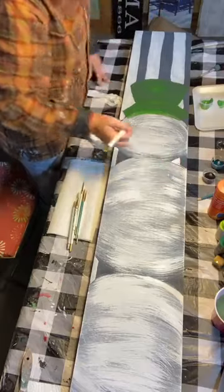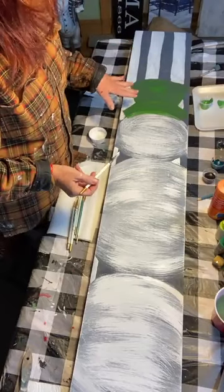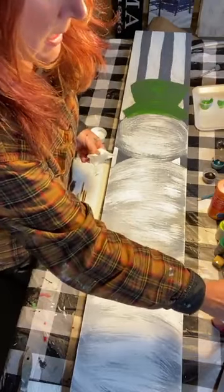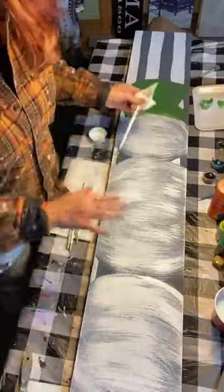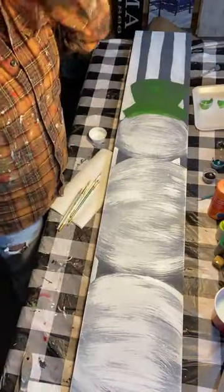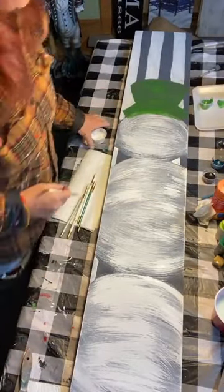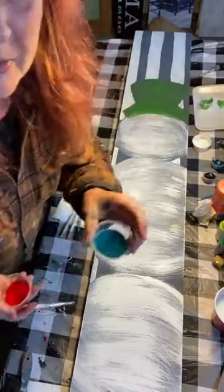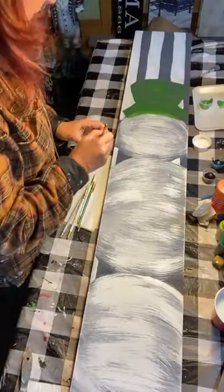Let's give the trees a bit to dry and go ahead and put a scarf on. I try to jump around on the painting when working on wood, giving other spots time to dry so I can go back in and shade. I think I'm going to use a red scarf, keeping Christmassy colors. I was desperate to paint the hat in teal because I love teal, but I thought I'd do traditional today and I can always do a teal one later.